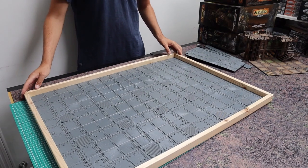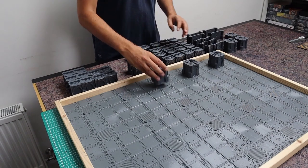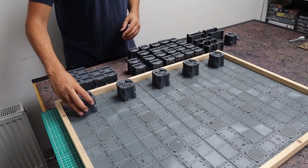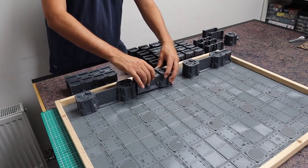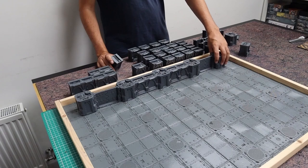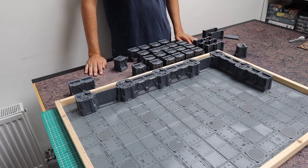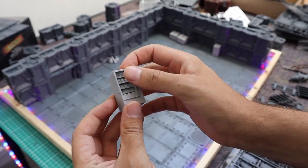This is where I broke out all my pillars and walls — not all of them, just the first batch — and started to work out the layout I wanted for this table. There's obviously a lot of choice and basically endless possibilities, but I wanted to make sure this would work as a photo backdrop. A nice L-shape with a lot of height was perfect for me.